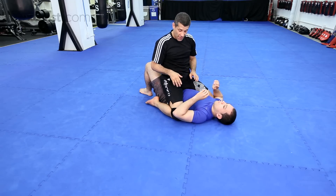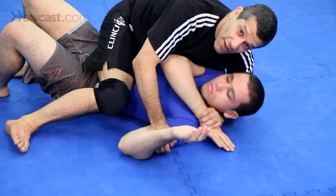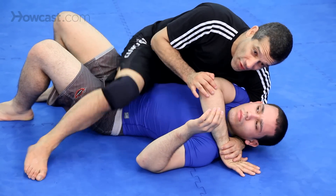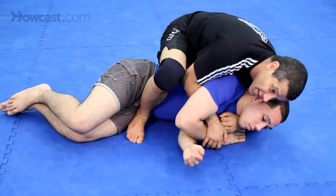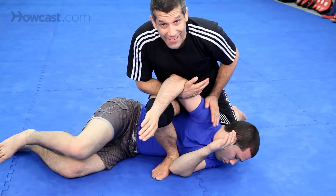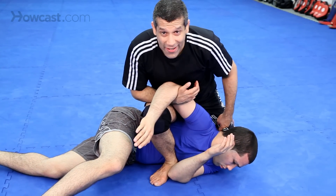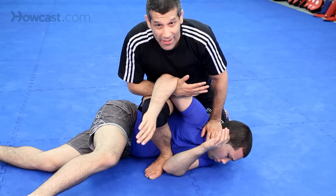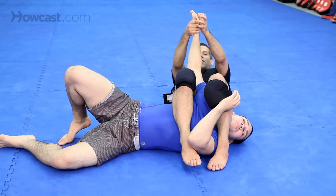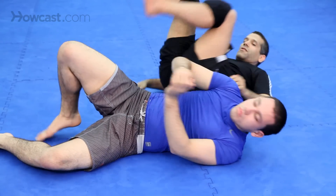Now he's going to start defending. I can go to the cobra and take the back, but if I really see him turn over, I can hit an arm bar. This is very important: I always want to look for the arm bar when he's like this, because it's very hard for him to pull out. Come over, squeeze my legs, twist his wrist, finish.